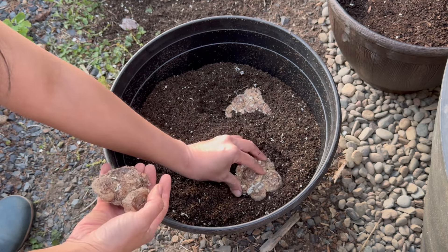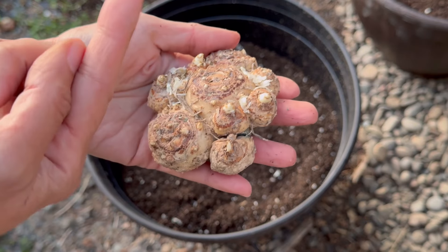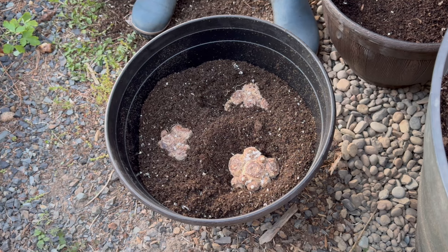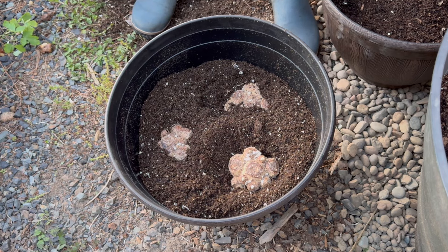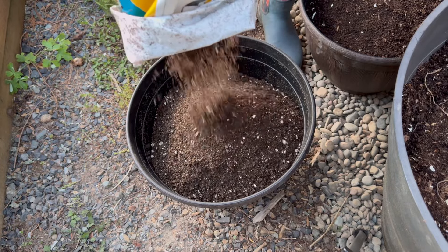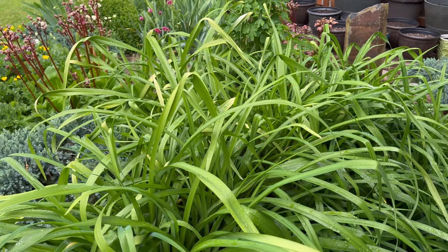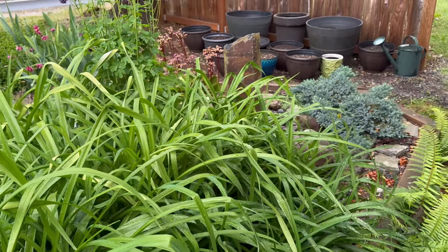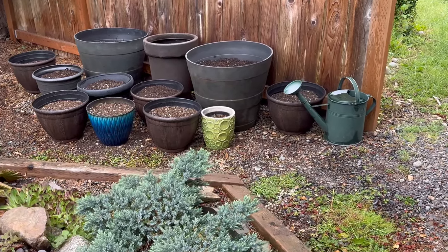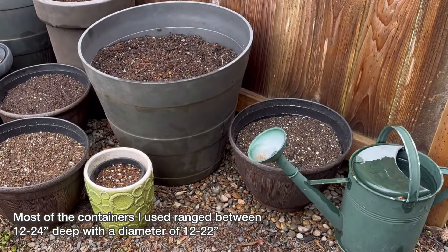We have some purple calla lilies. We just got some rain and it's supposed to rain again tomorrow, so I don't have to water. After planting, water the soil well, especially for bulbs planted deep, except for dahlias as they're susceptible to rot.